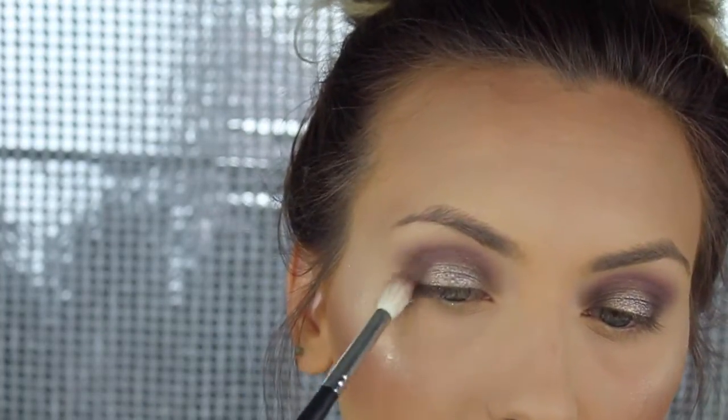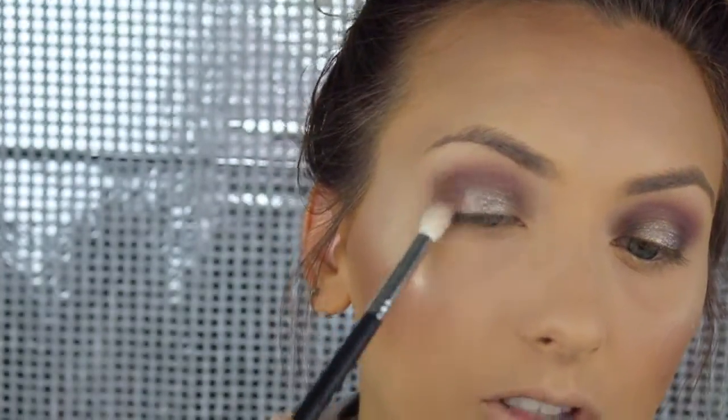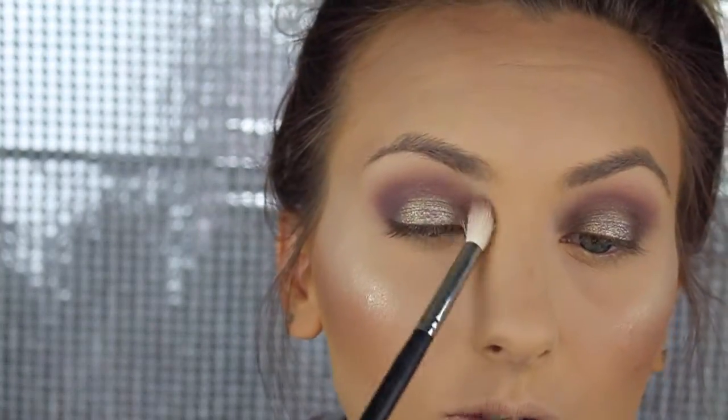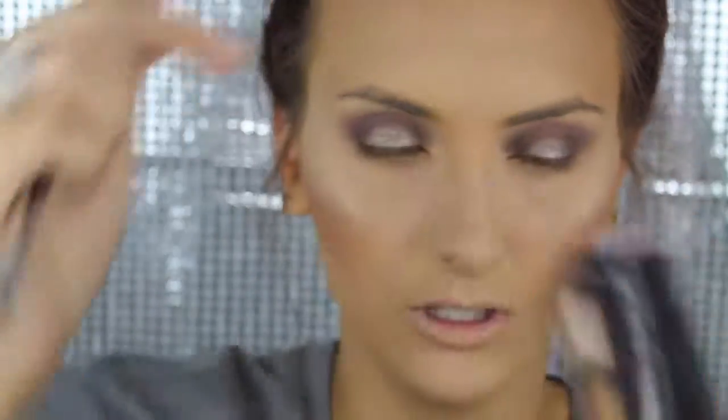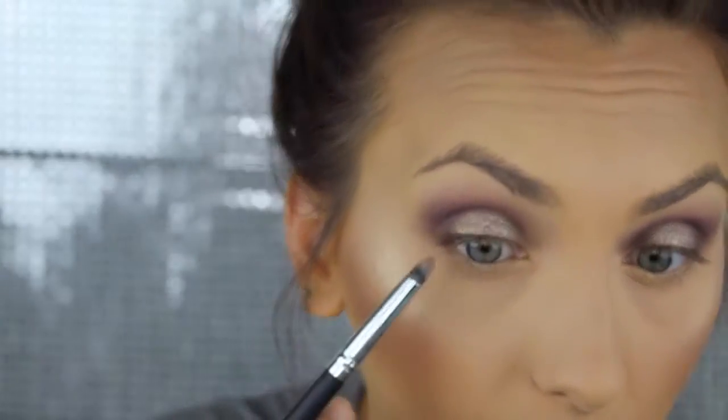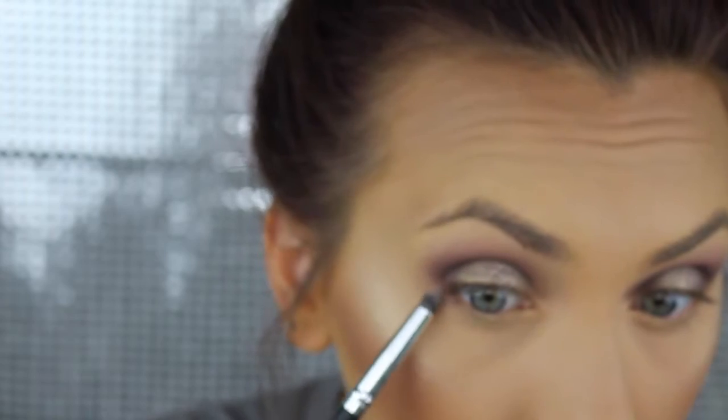Let's go back to the eyes. You want to make sure it's more rounded off, so blend here and make sure all of this is blended. I'm going to use the first light purple color that we used and just smudge out the lower lash line, connecting it right here.